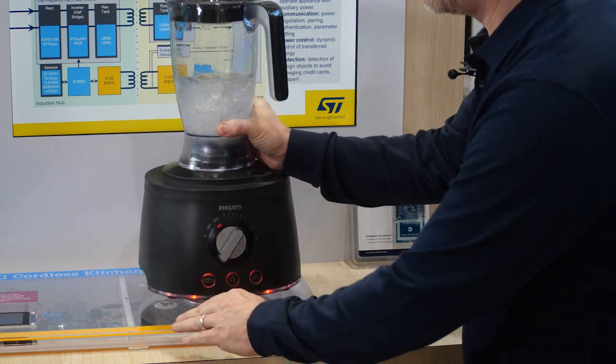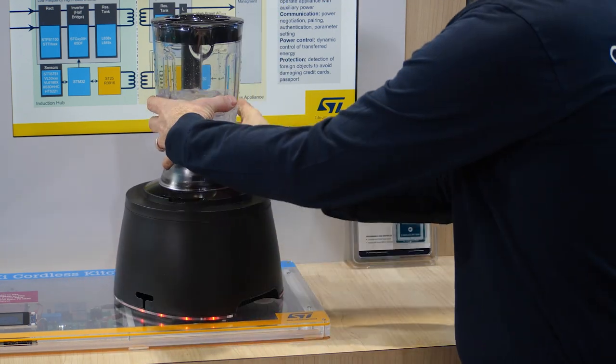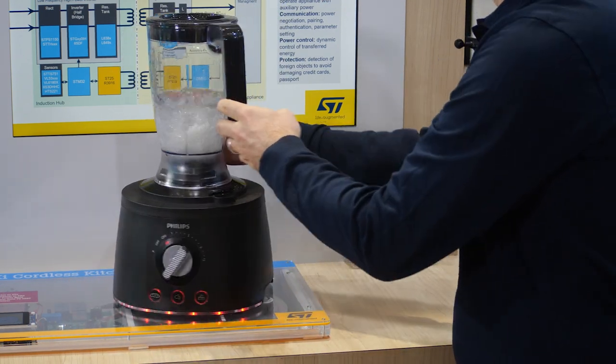And as you can see, it's very flexible. You can move around quite a lot and it's still powered without any cord. ST is supporting developers following this new key kitchen standard with a comprehensive hardware and software framework.